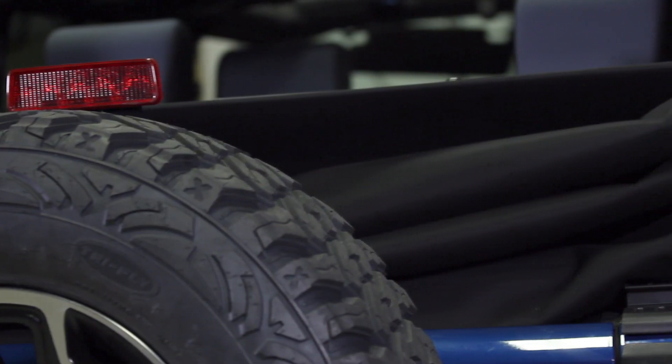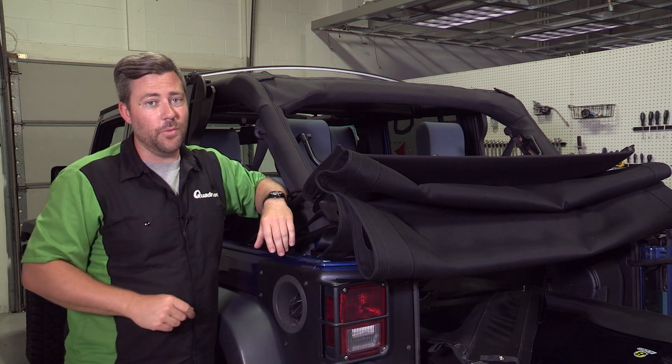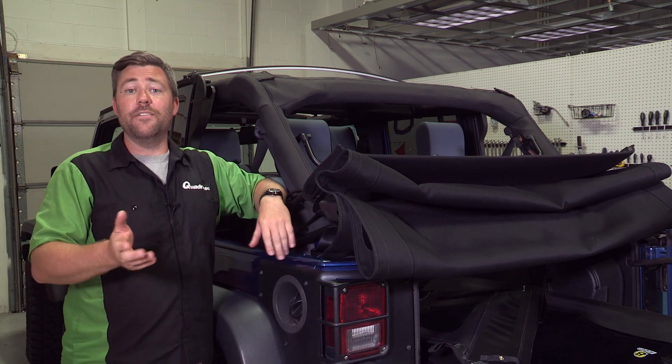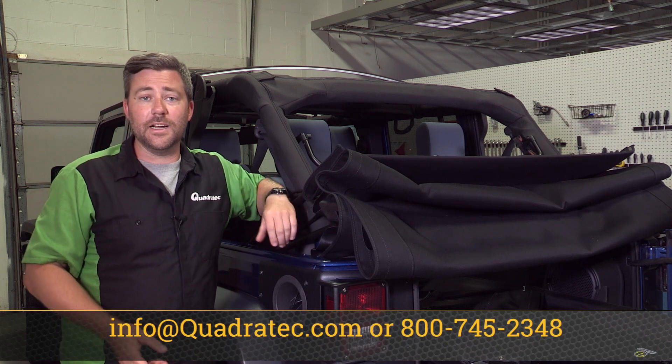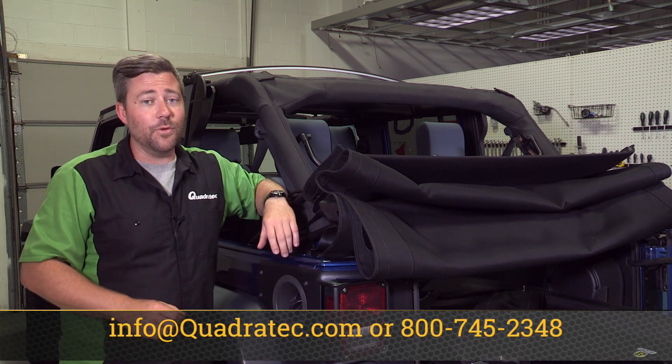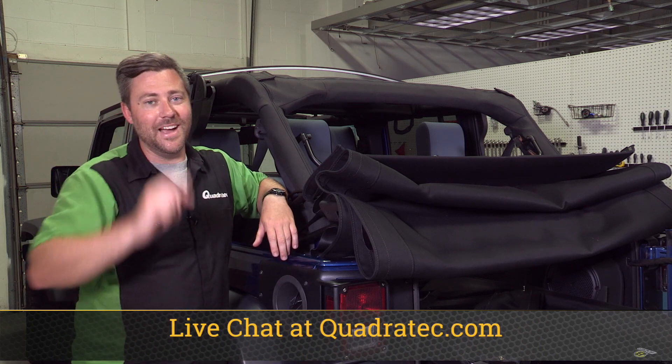If you want to get more information or purchase a Bestop Trek Top NX Glide for your two-door or four-door Wrangler JK, simply click on that info button to head over to quadratech.com. As always, if you have any questions for one of our Jeep experts, shoot us an email to info@quadratech.com, give us a call at 800-745-2348, or live chat at quadratech.com. I'm Rob — I'll see you out on the trail.